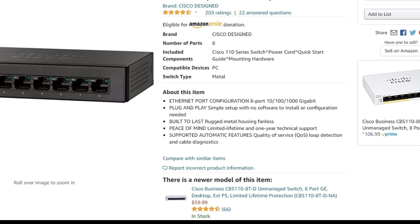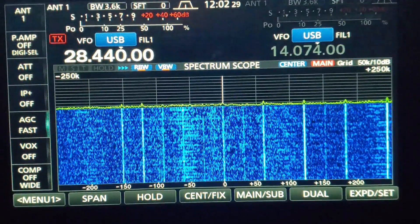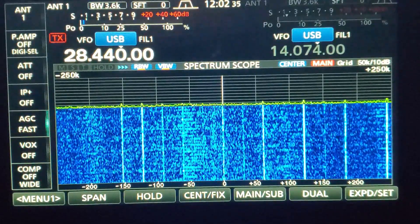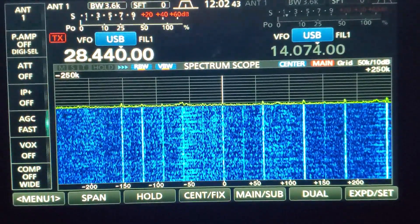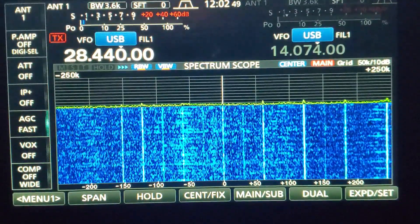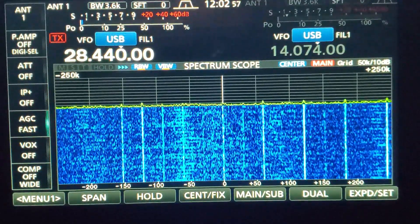Amazon let me know there's a newer version of the one I have — the CBS-110. Let's try it out. We can see it's pretty similar, about the same amount of noise. I'm keeping an eye on the S units. For this test I'm using the S meter, and we can see it's peaking about two or three lights up to S1, which is just about what the existing one was doing.